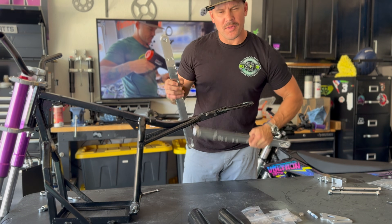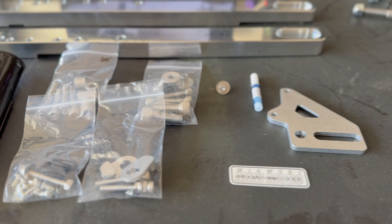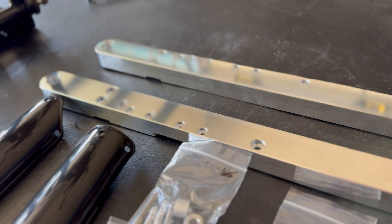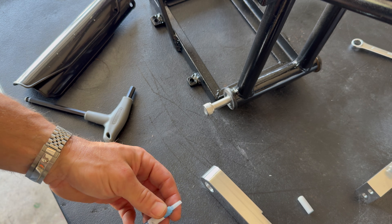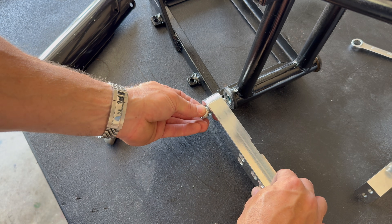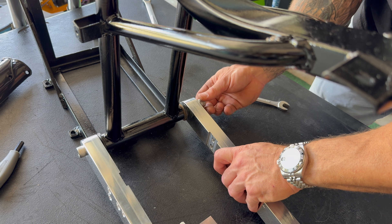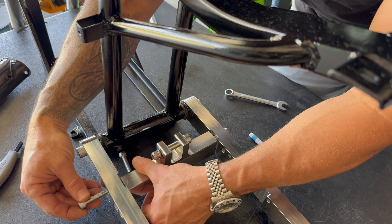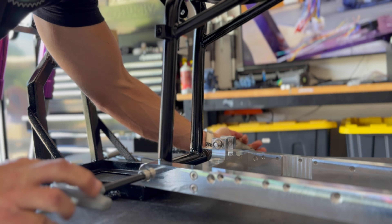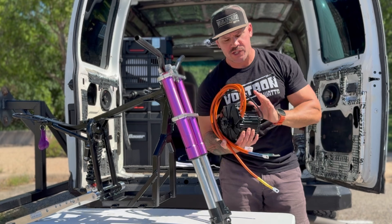The Midwest Mini Mods swing arm comes with everything you need to bolt it up to your stock Razor frame — the sides, all the hardware, bolts, and the adjustable brake bracket that moves with the axle as you adjust chain tension. I'm using blue Loctite on the assembly. Some people say not to use blue Loctite on aluminum, but I don't want my stuff to fall apart, so I'm putting Loctite on everything. The swing arm goes together simply. I'll be doing the motor install in the next episode, along with the shock and wheels.